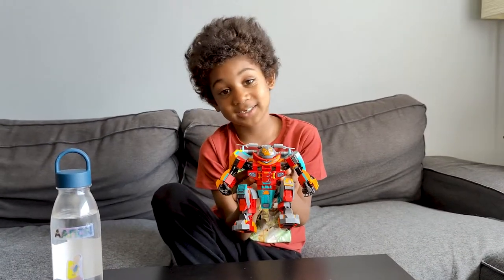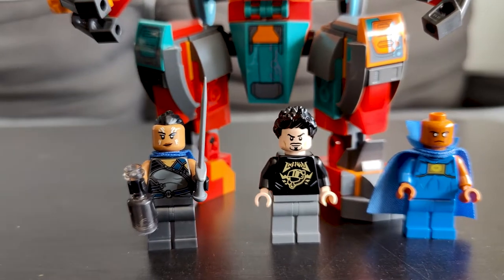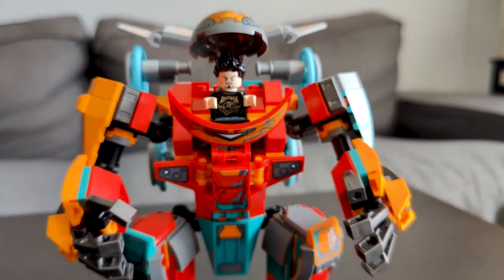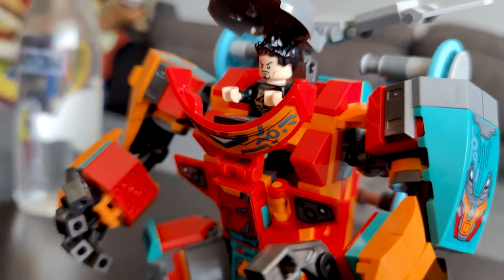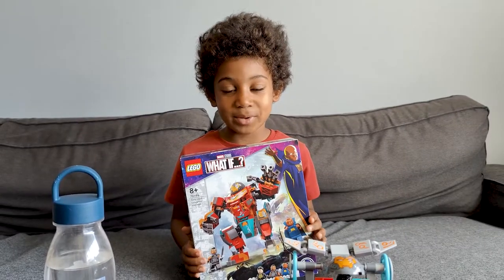Well guys, this is it. So now we made the Iron Man.